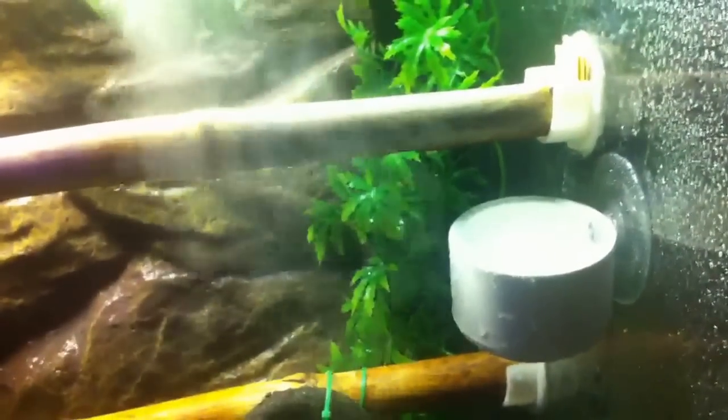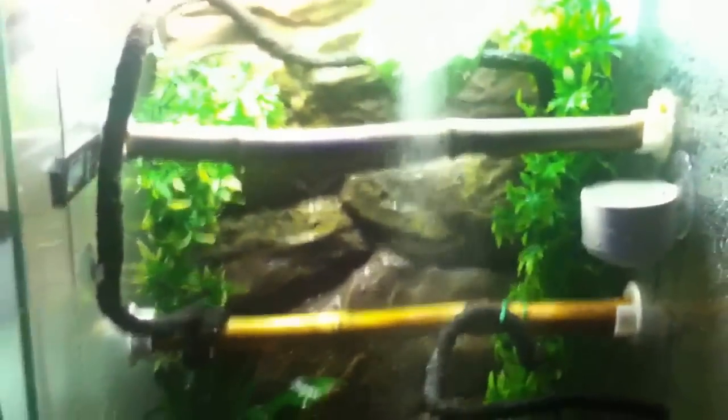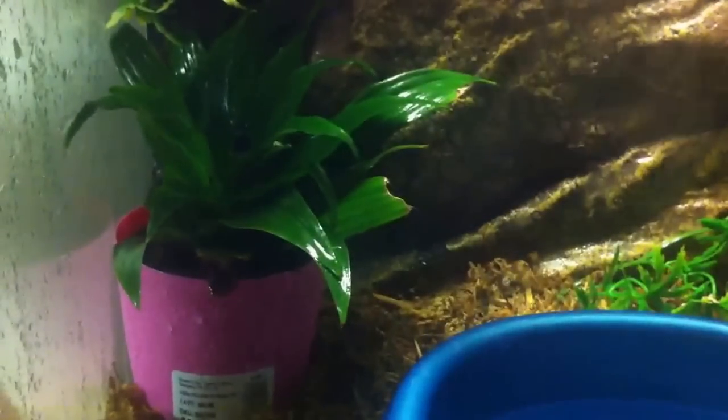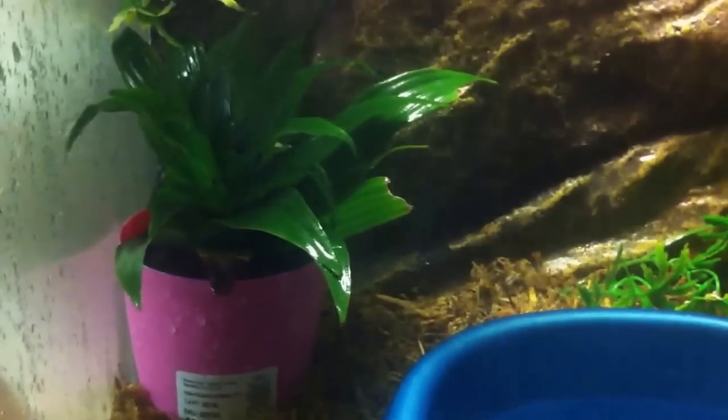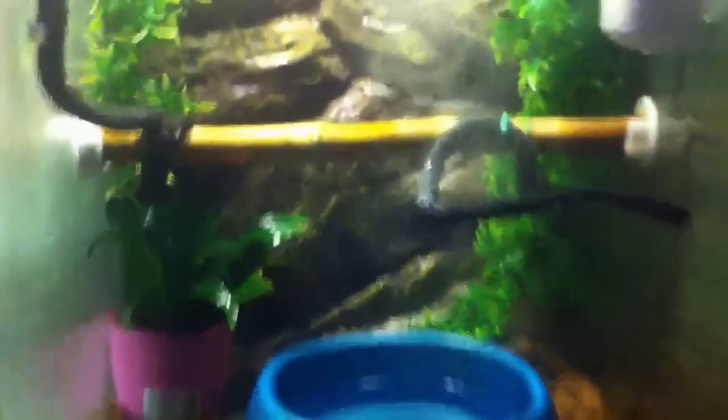I also have a lot of live plants in here. You don't need them, but it's a good sign — if the plants are growing and doing well, it means your climate is perfect for life.